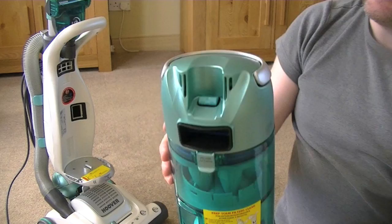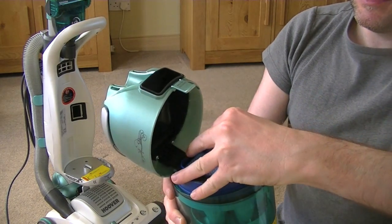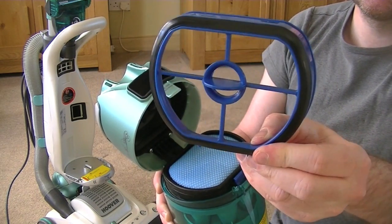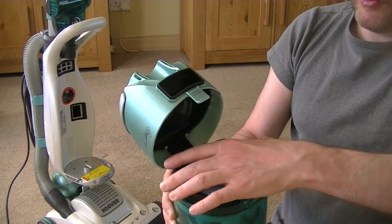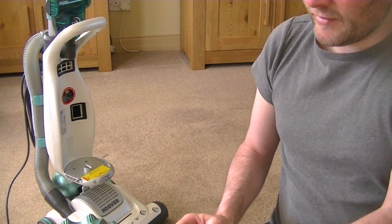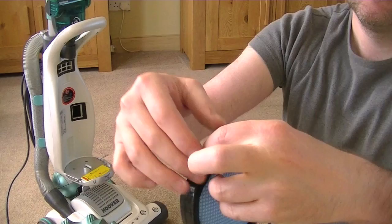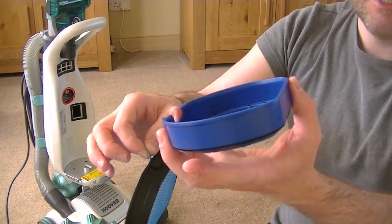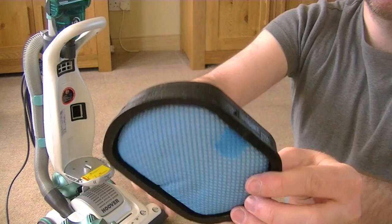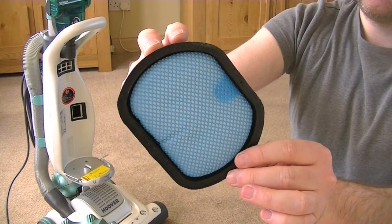Right, where's the filter? It's in here somewhere — back filter access. Open that up. And here we have what Hoover say is a HEPA filter. So first of all there's a cage with a little suction seal around it. And then here is the foam filter. I wonder if they've put that in the wrong way. There's a little tag there, which I assume you use to remove it from the filter cage. So that's a standard sort of foamy filter with a mesh either side. That can be washed under running water, squeezed out, and left to dry for 24 hours before putting it back in the machine.